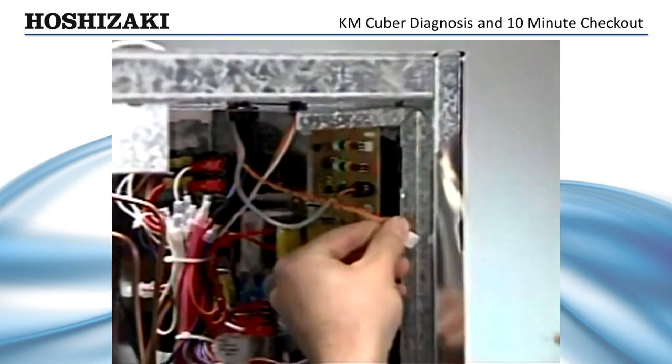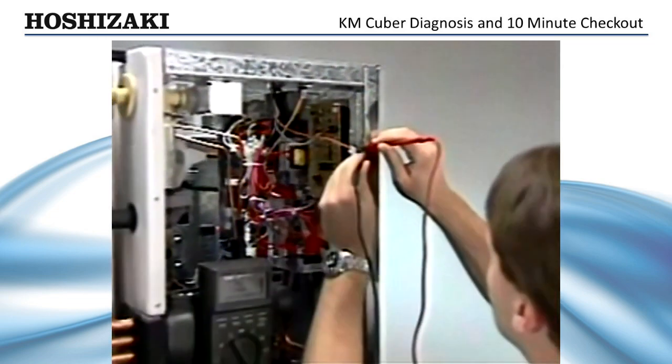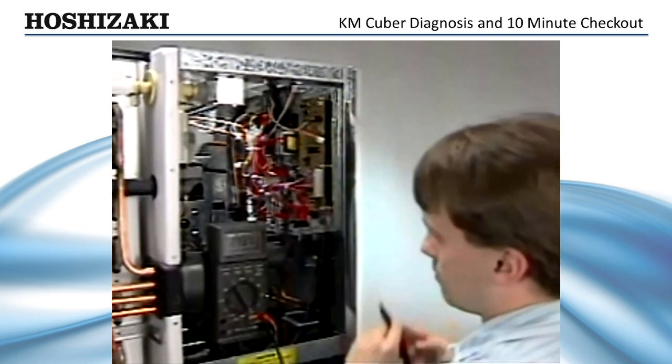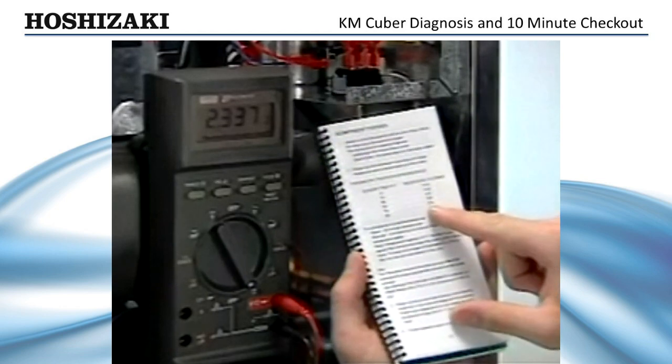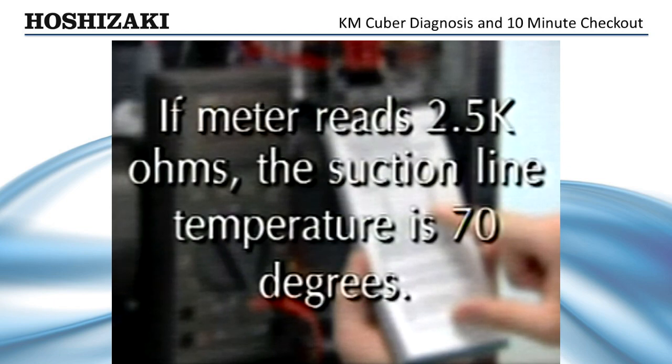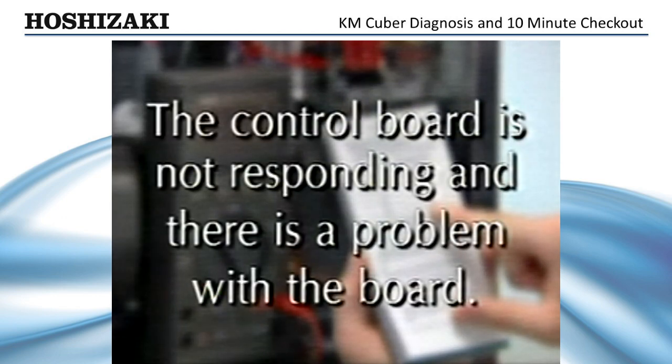If the harvest cycle does not end within 10 minutes, leave the machine running and unplug the thermistor. Check the resistance with your ohm meter and compare it against the temperature resistance chart in your tech specs book. For example, if your meter reads 6K ohms of resistance, the sensor temperature is 32 degrees. However, after 10 minutes in the harvest cycle, the temperature should be much warmer — this would indicate a refrigeration problem. In another example, if your meter reads 2.5K ohms, the suction line temperature is 70 degrees. Since that temperature is well above the normal 48 degrees needed to start the defrost completion timer, the control board is not responding and there is a problem with the board.